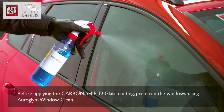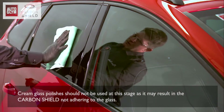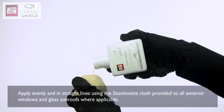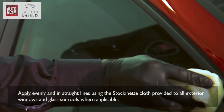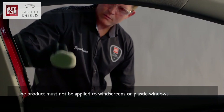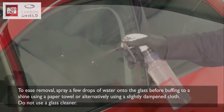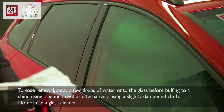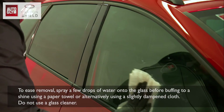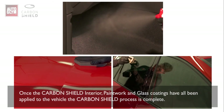Before applying the Carbon Shield glass coating, pre-clean the windows using Autoglym Window Clean. Cream glass polishes should not be used at this stage as they may prevent Carbon Shield from adhering to the glass. Apply evenly and in straight lines using the stockinette cloth to all exterior windows and glass sunroofs where applicable. The product must not be applied to windscreens or plastic windows. Allow 10 minutes to dry. To ease removal, spray a few drops of water onto the glass before buffing to a shine using a paper towel or a slightly dampened cloth. Do not use a glass cleaner. Once the Carbon Shield interior, paintwork and glass coatings have all been applied, the Carbon Shield process is complete.